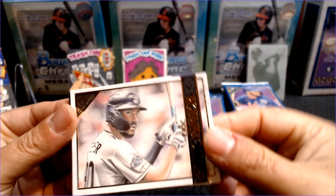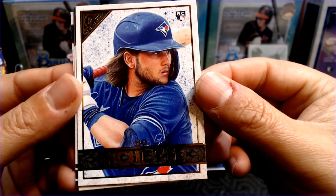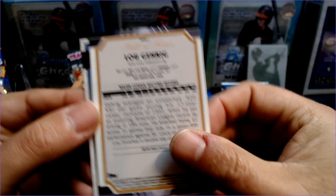Eric Hosmer. Check out the Anthony Rizzo — that's going to be our first hit of the night for me. The Bo Bichette rookie card — that is fantastic looking right there. A Lou Gehrig Hall of Fame insert — our first look at a Hall of Fame insert. Very nice. And Joey Votto.